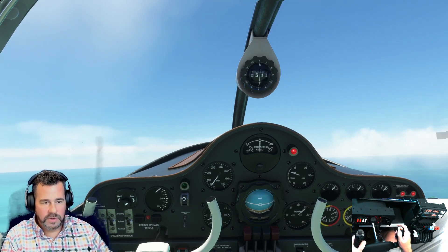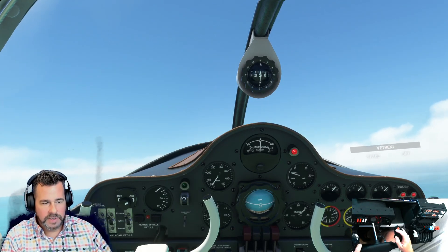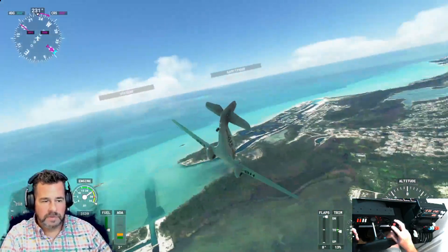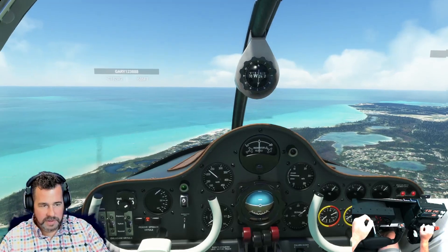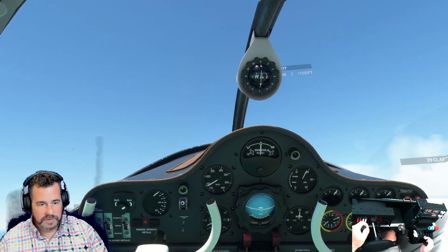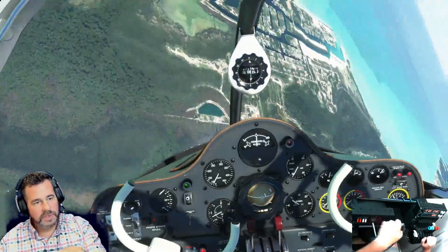There's our stall warning going. I feel it starting to pull to the right. I'm going to keep pulling back — and it dropped. Let's recover. Not bad. Now I'm going to do it again — power off — and pull back. Just curious to see how this thing handles. It's starting to pull to the right, there's your stall, and now it went to the left that time.